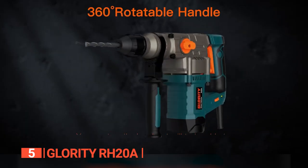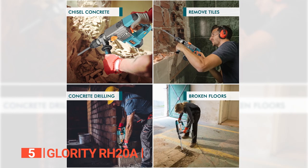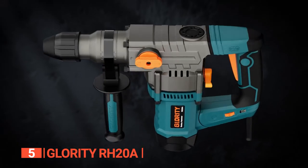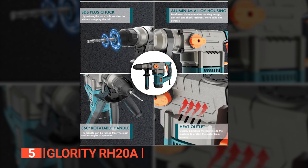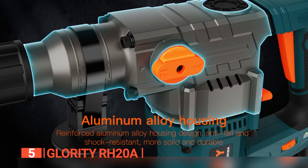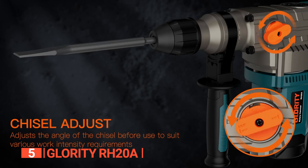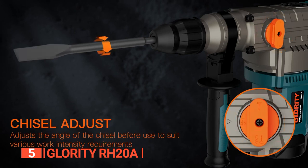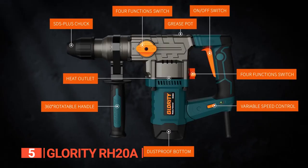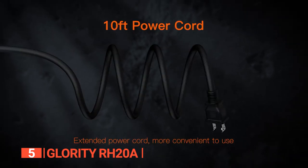It has a switch that allows you to choose between four functions: hammer, drill, hammer drill, and chisel adjustment, making this unit convenient for whatever project you handle. You can conveniently adjust the handle in any position to meet various angles of operation, and with the safety clutch on the handle, it's even safer to use. There is no doubt about the durability of this product, as the motor has its safety features while the reinforced aluminum alloy housing has an anti-fall and shock-resistant design. It is also equipped with seven different SDS Plus collets and an anti-dust cover.